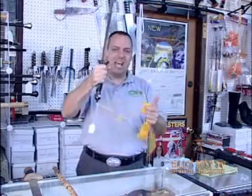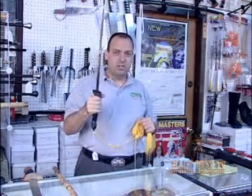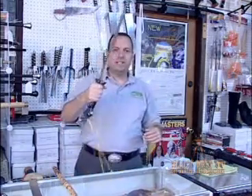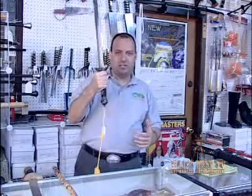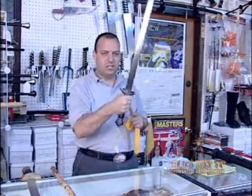Another way they do it is by putting tassels on the sword. When you're testing a sword, don't let the tassels hang down because it gives you a bad feel — it cheats the feel of the blade. You want to hold the tassel in your hand, take the weight off the sword, and then feel how the sword is in your hands.